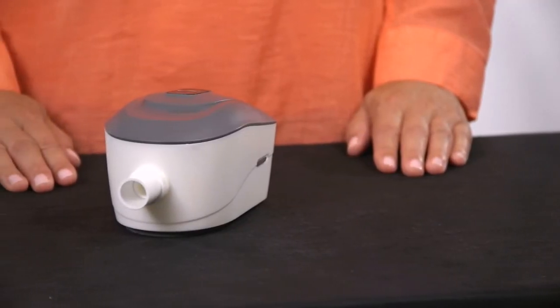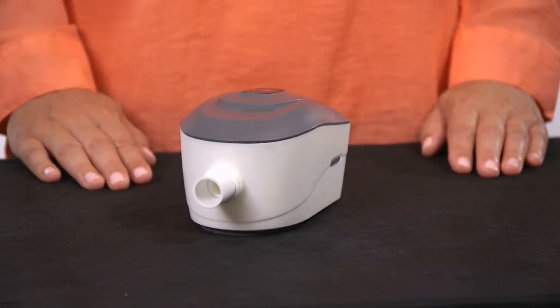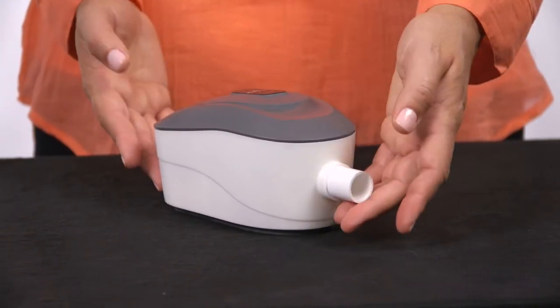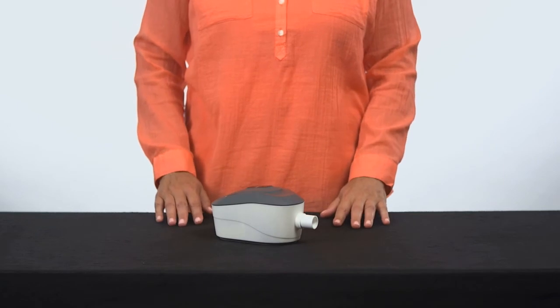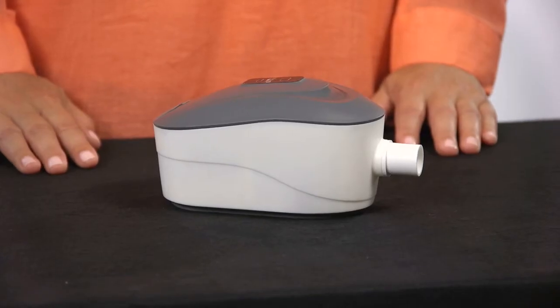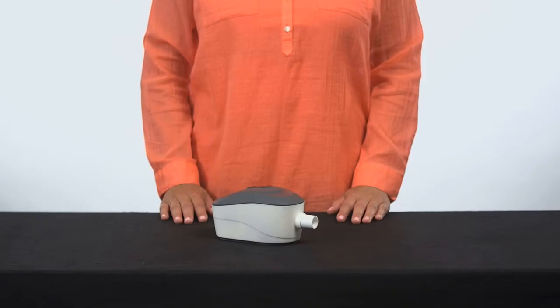The Transcend 3 is a durable, quality CPAP backed by the industry's best warranty. It comes standard with a 3-year warranty and the option to upgrade to an extended warranty and protection plan, so you can travel with peace of mind knowing your Mini CPAP is covered.